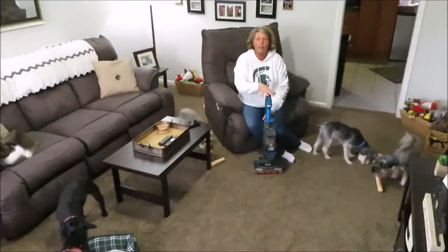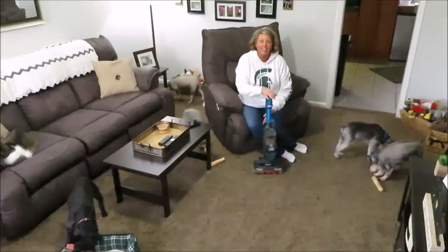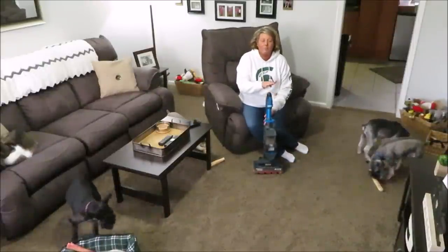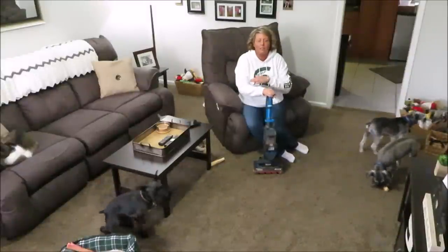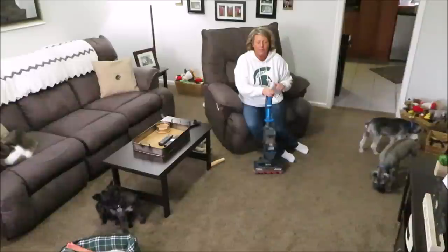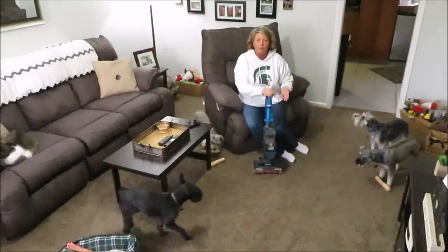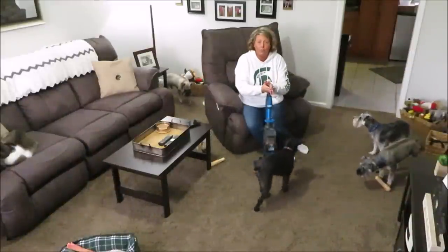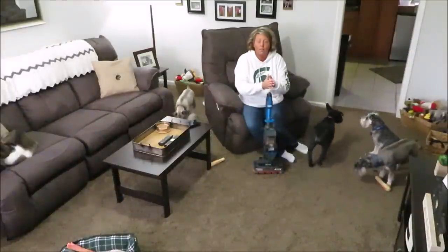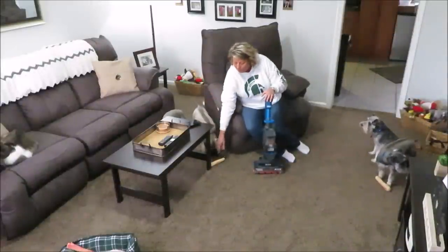My thoughts on it are: how did I ever live without it? I love this little thing. It makes cleaning up messes and cleaning my house so much faster. I still use my corded vacuum every couple of days and then I use this in between for cleaning up messes really quickly.